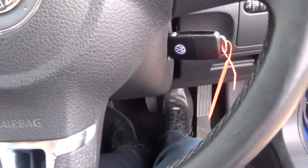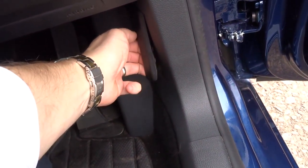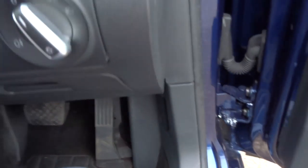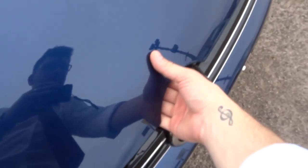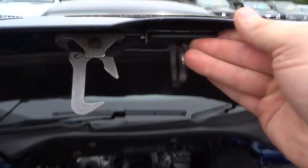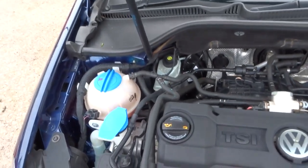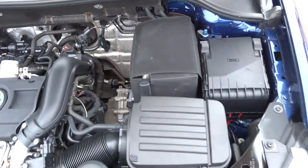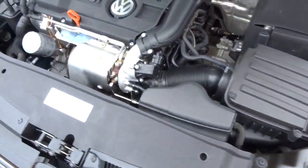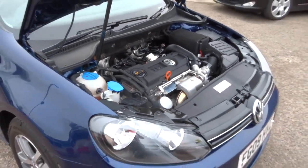Let's have a little look under the bonnet. The catch is just there — pull that towards you. There is also a safety catch as well. Very clean engine. I don't normally talk over this part of the video because you often can't hear me, however as you can tell it is a very, very quiet engine.